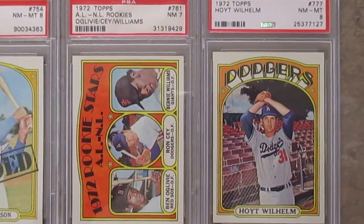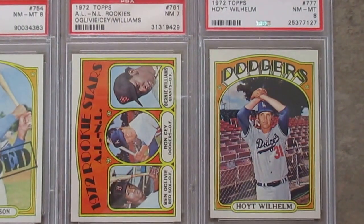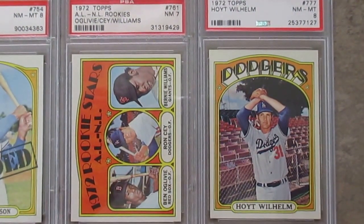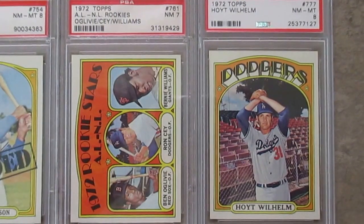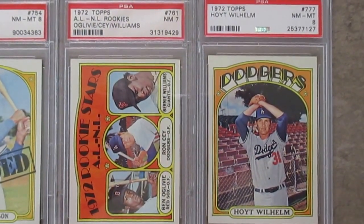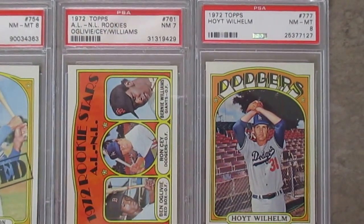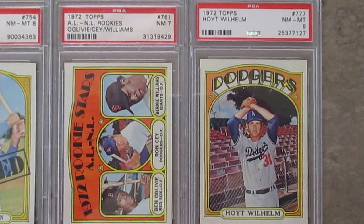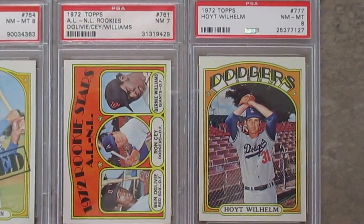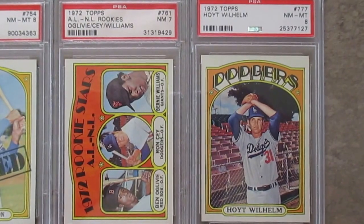And my last two cards — a couple of high numbers. This one is actually the true Ron Sey rookie. You see him the next year, in 1973, on the same card with Mike Schmidt, and that's a high number short print. But he had a high number short print a year earlier as his true rookie card. And then this high series Hoyt Wilhelm — this is Hoyt's last card.